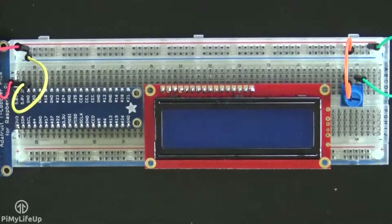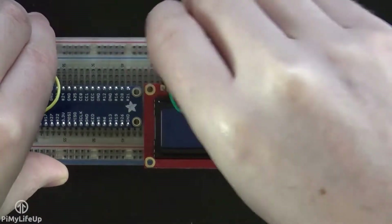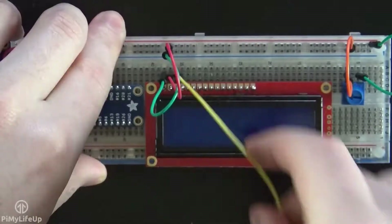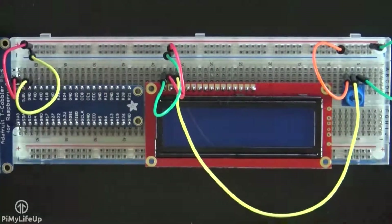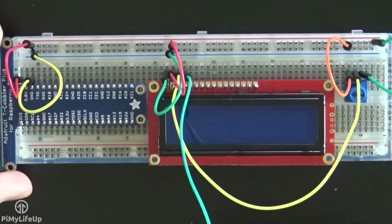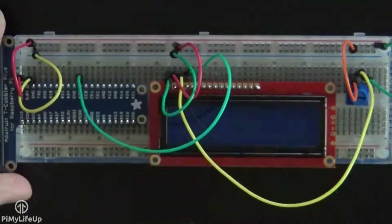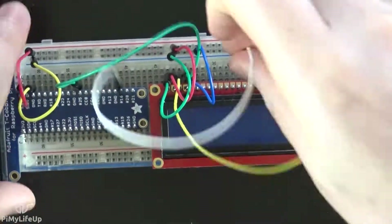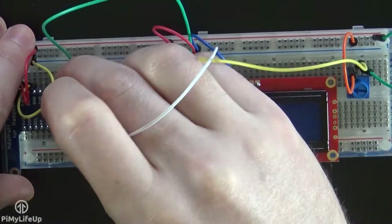Starting from pin 1 of the LCD, which is the pin closest to the edge of the board: pin 1 is ground and goes to the ground rail. Pin 2 is 5 volts and goes to the positive rail. Pin 3 is V0 and controls the contrast — this goes to the middle wire of the potentiometer. Pin 4 is register select and goes to GPIO 25, or pin 22 in physical numbering. Pin 5 is the read and write pin and goes to the ground rail. Pin 6 is the enable signal pin and goes to GPIO 24, or pin 18.